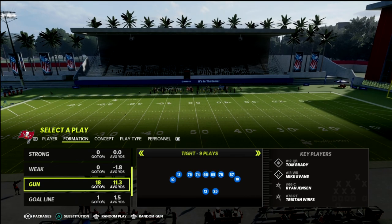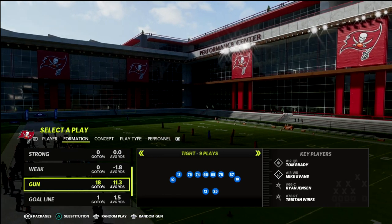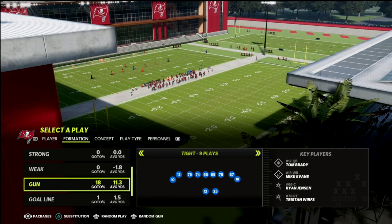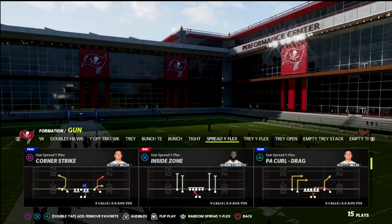When I say two-by-two spread, that does not mean two-by-two tight. Two-by-two tight is a very different defense and the coverage is going to change. We've been talking a lot about defending tight formations on the channel because a lot of people are running it. But let's focus on two-by-two spread and walk through why I like this coverage.